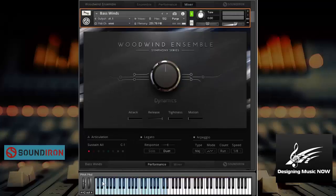So the next thing I want to do is move on. Here are the bass winds. Nice. Let's check out the growls. Really cool. Legato was on there, so if I turn legato off I can play chords. Beautiful. So those are the bass woodwinds.